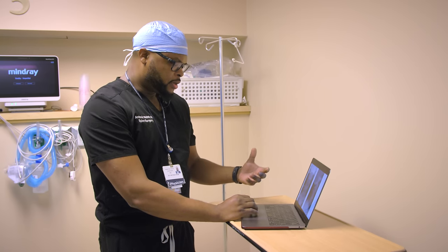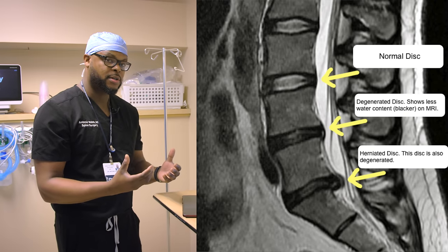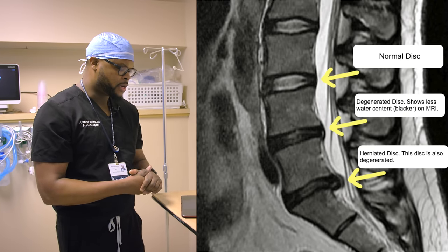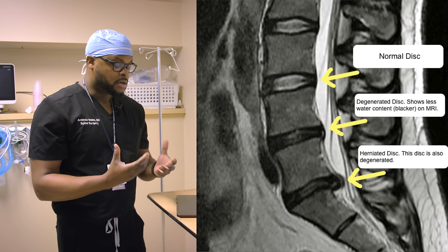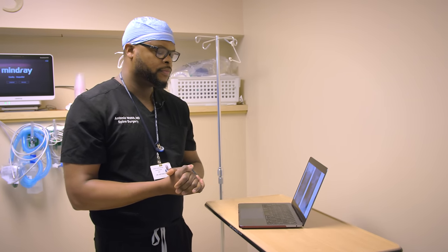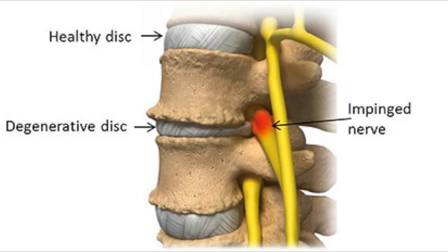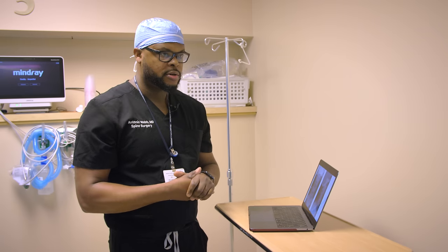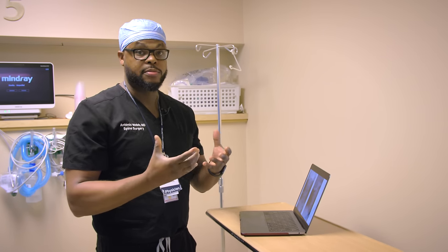When we are young, the discs — the cushions between the bones — give space for the nerves. But as we get older, those discs degenerate, turn dark on MRI images, and that's called disc desiccation. Patients get disc degeneration disease, which can be very painful. Another consequence is arthritis — when you lose the cushions, it's bone on bone, which is also very painful. The goal of this procedure is not only to remove that diseased disc but also to fuse those levels because of the arthritis, which we call spondylosis.